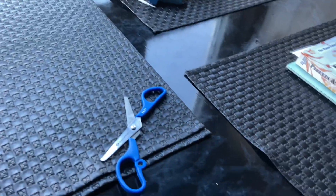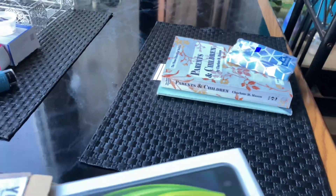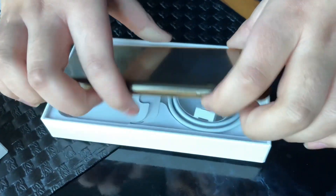Please, you take the camera — I want to record this moment. Don't use this, let me take it. Okay, so we have here the box for my new iPhone SE 2020. Let's take it off.